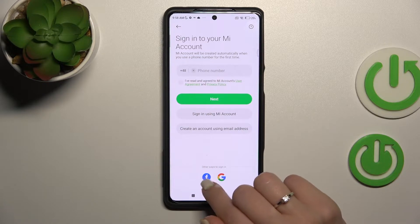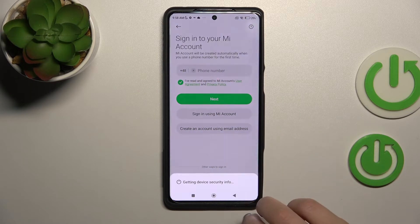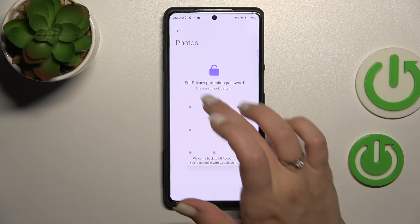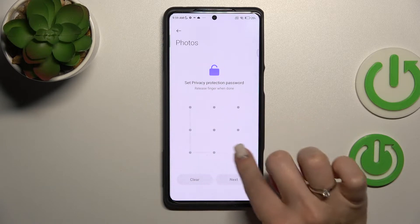You can also use a Facebook or Google account — I'll go with the Google account. Now we need to set a privacy protection password. I'll use the pattern option, for example.